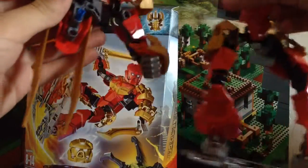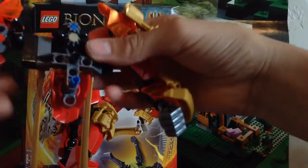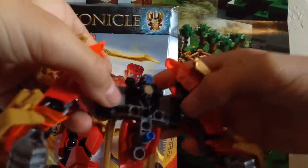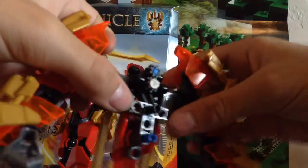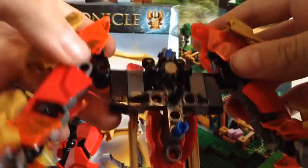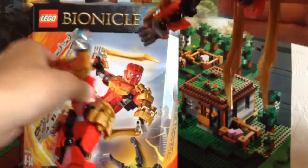The next new thing is the gearbox on the back of the body. They used a standard Hero Factory torso, but the arms are connected to the back via this new gearbox piece. The gearbox piece comes in a dark gray. It's kind of hard to see, but it's a new piece where you can put in the gears, and it has some friction for the function.